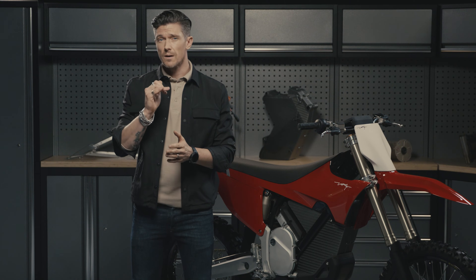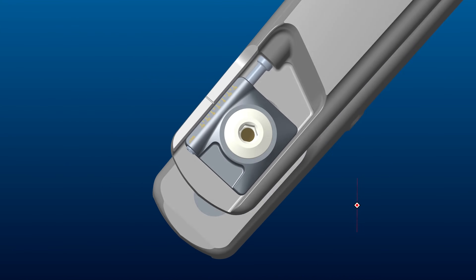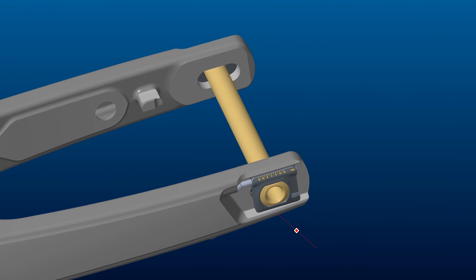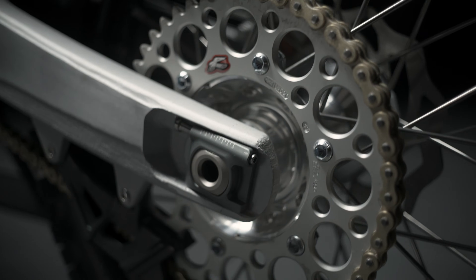Also, a much cleaner, flush, integrated rear axle bolt replaces the typical 15mm nut that is sticking out of the rear right hand side. Most of you will know how easily that nut can catch on ruts or rocks, impacting your riding experience and handling. With the Stark Vargs, you're safe.